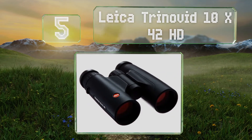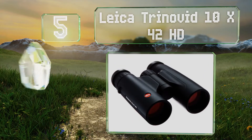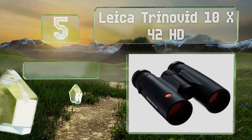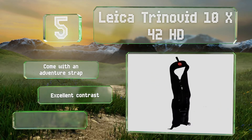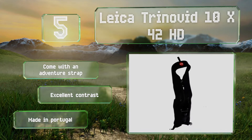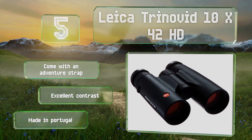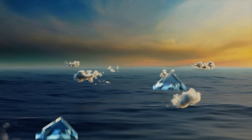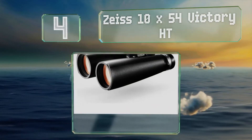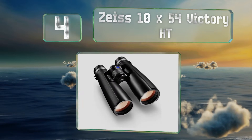Halfway up our list at number five, those who want to enjoy the wide variety of colors sported by many species will appreciate the vibrant and faithful reproduction provided by the Leica Trinovid 10x42 HD. They feature full rubber armoring making them exceptionally robust. These come with an adventure strap and provide excellent contrast. They're made in Portugal.